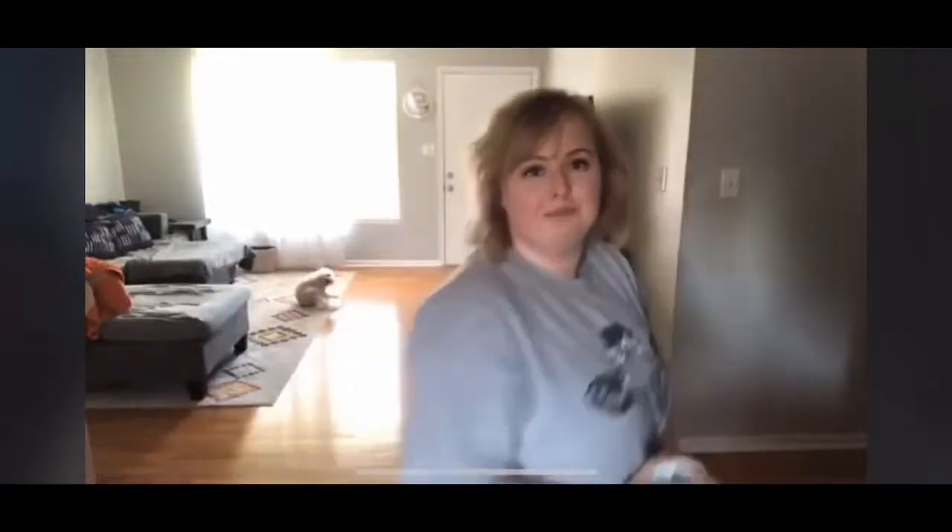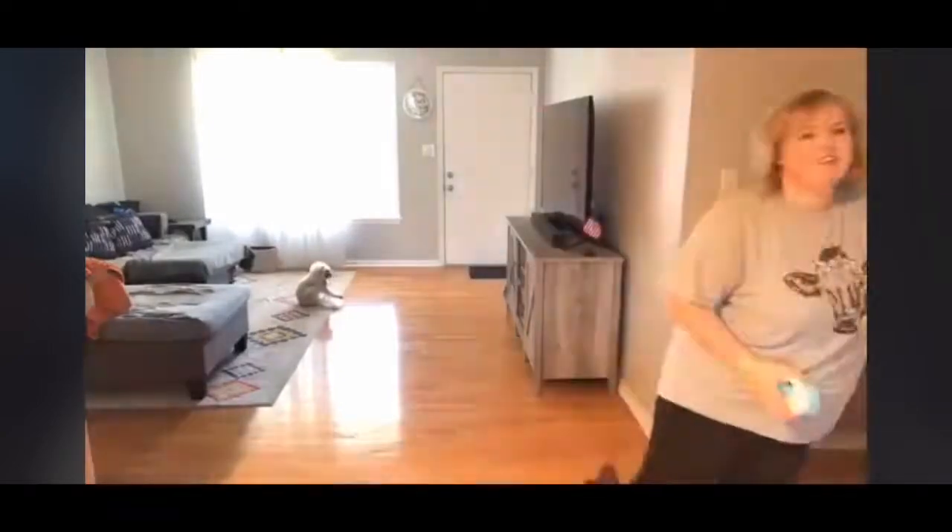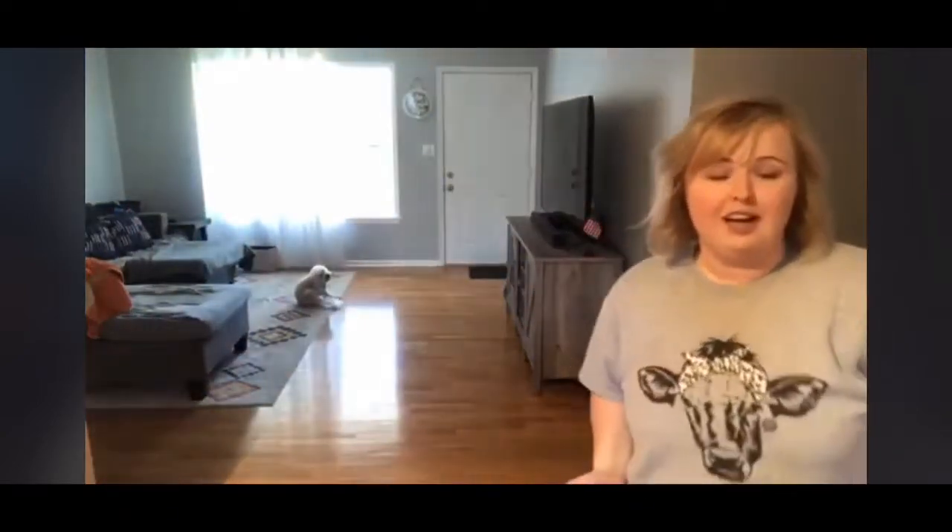Hey guys, what's up? Welcome to another view of our home. Turn some light on so we can see each other. This is going to be a super quick live because my dinner is going. I just got home from getting an oil change.